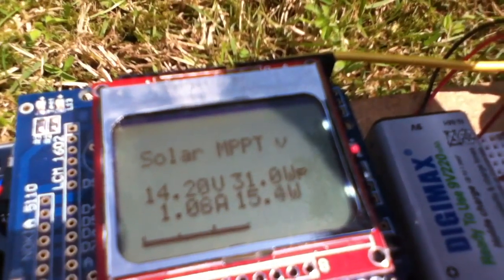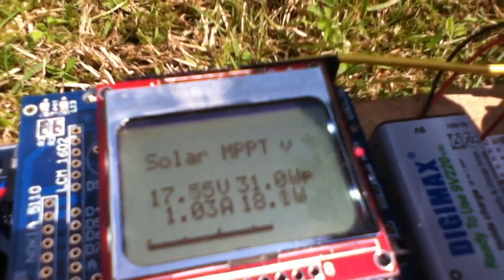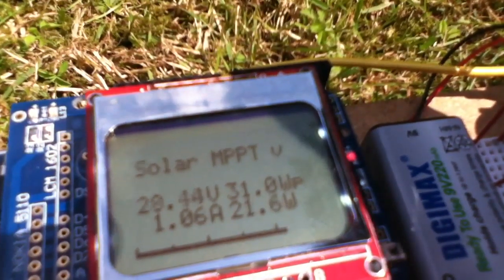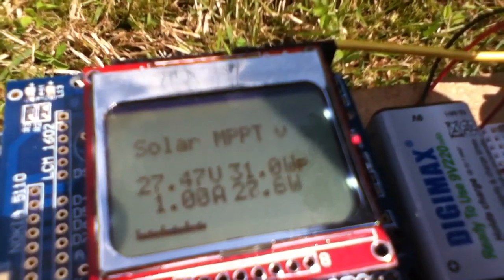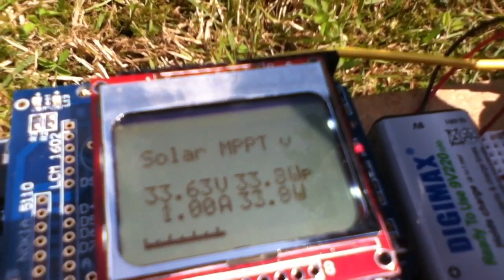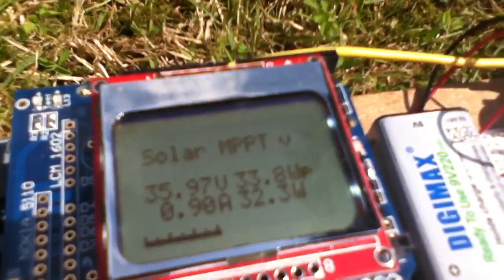The voltage starts to climb up: 15, 16, 17, 18 — we're up to about 20 watts. Let's keep taking the voltage up. 25 volts — now the bar graph jumps into a denser mode. 27 volts, 28 watts. At 35 volts I've got 31 watts.